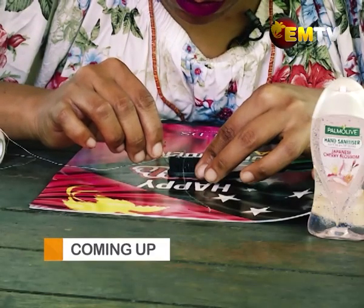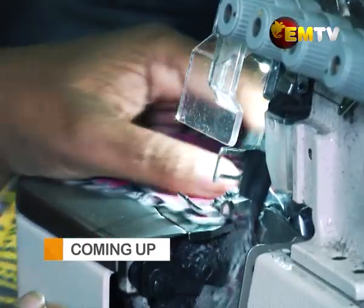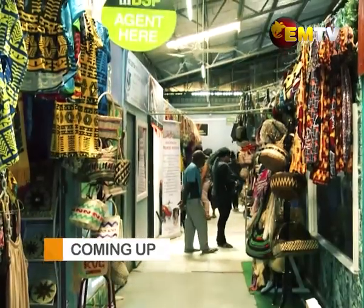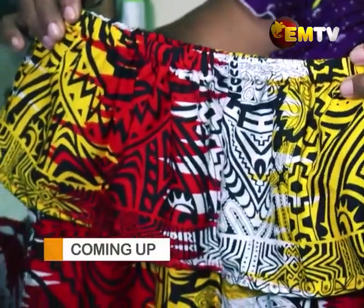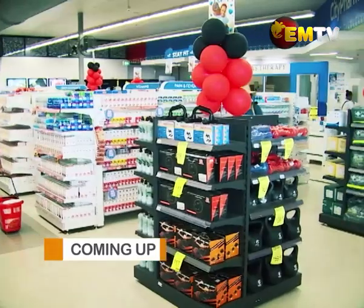We have our handy tips with Palmolive hand sanitizer, a DIY project by Anne Sharon over at Stove 73 at Unity Mall, where she shows us how to sew an off-shoulder Mary blouse, and an out-and-about to do your independent shopping.